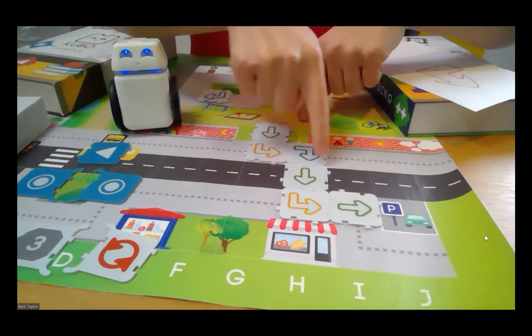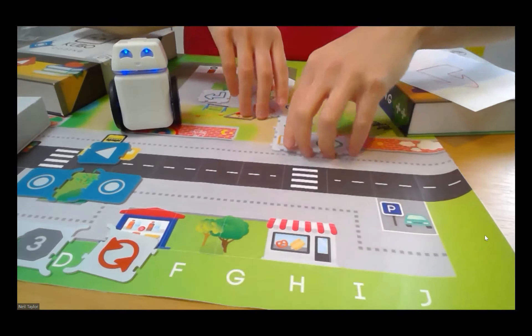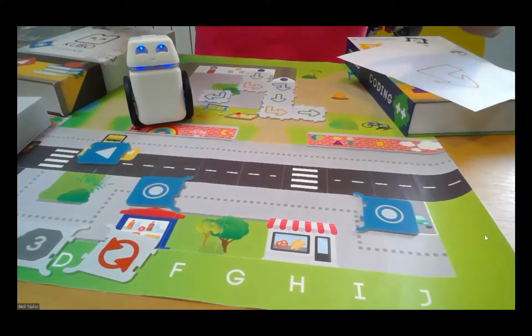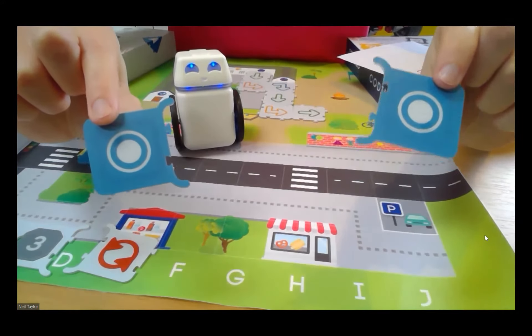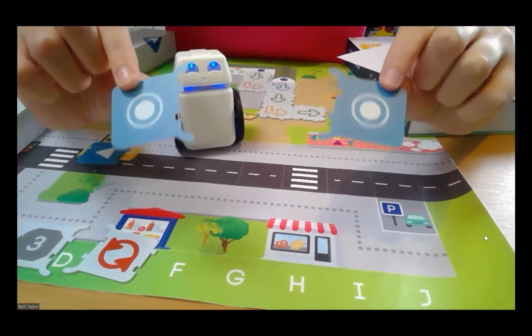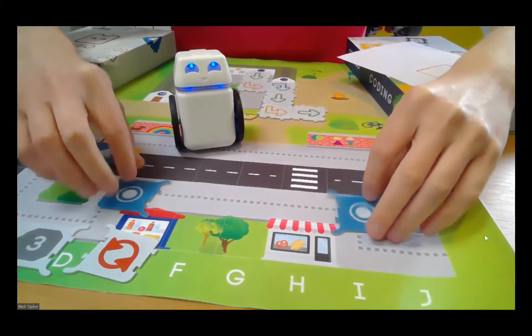What we did there was create a full route mapped out for Cubo to follow. But the next step is creating what we call a function — basically a line of code. This is what you'd normally be doing in standard programming software, whether icon-based or text-based — coding in sequences or lines of code. We can do exactly that with Cubo using these tag tiles. Think of these as start recording and stop recording — we place our other coding tag tiles in between them and get Cubo to memorize and then act out those lines of code.